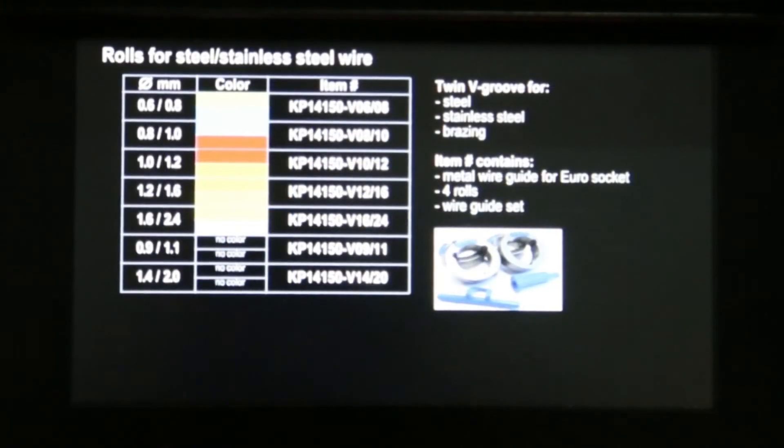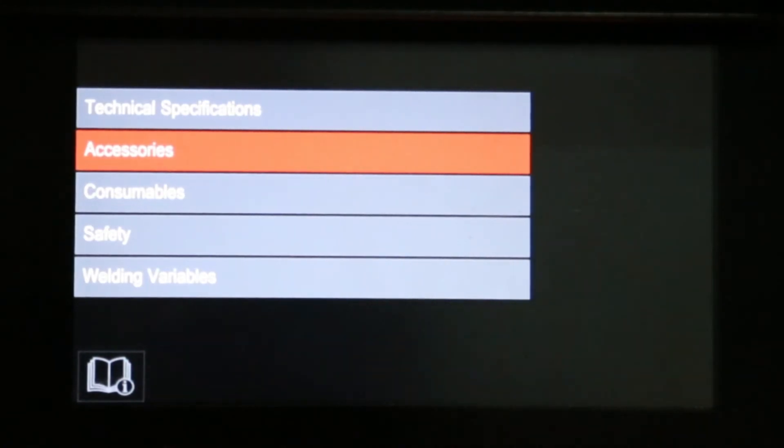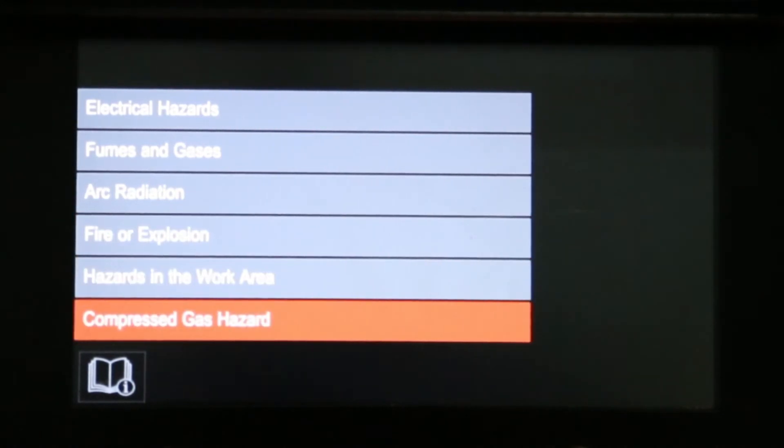If we go back to support — coming from accessories — we'll now look at safety. Under safety, we can look at electrical hazards, fumes and gases, arc radiation, fire or explosion, hazards in the work area, and compressed air hazards.